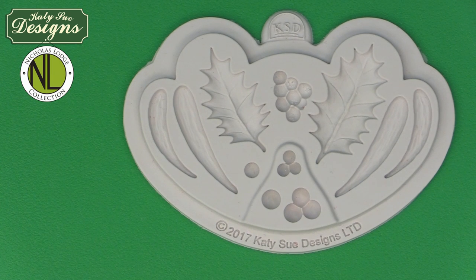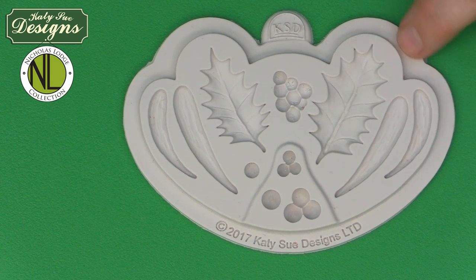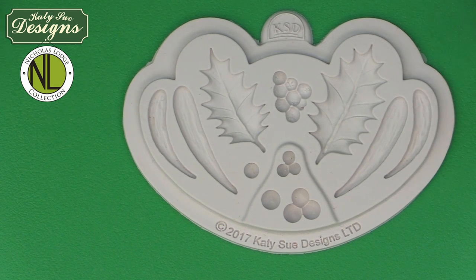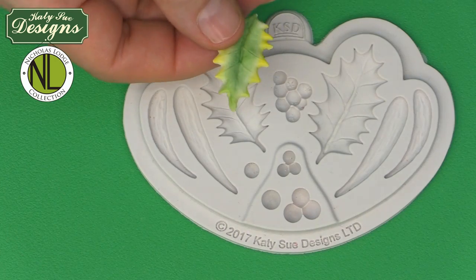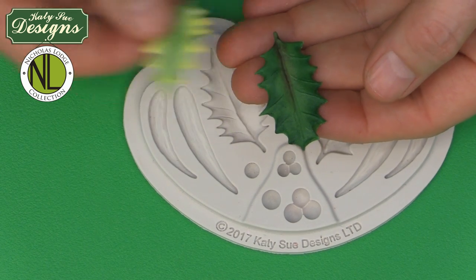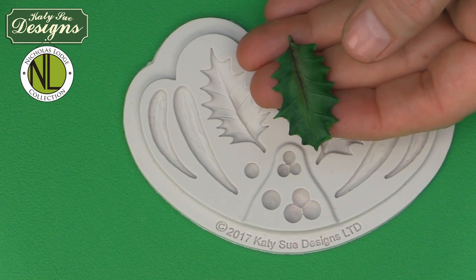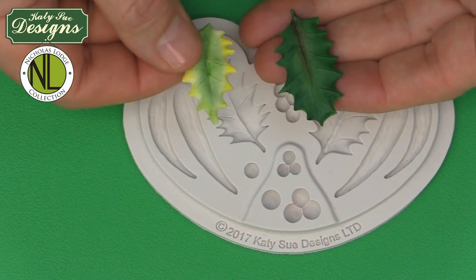I'm going to start off with the large holly leaf. I'm going to make this as English holly, which is a darker green holly. I'll be talking about two different varieties: English holly and variegated holly. I'm going to make the English holly in the large mold and the variegated holly in the small mold, though of course you could swap those over.